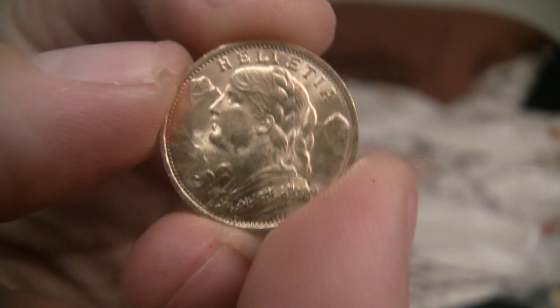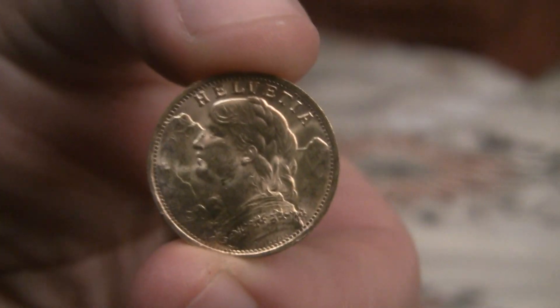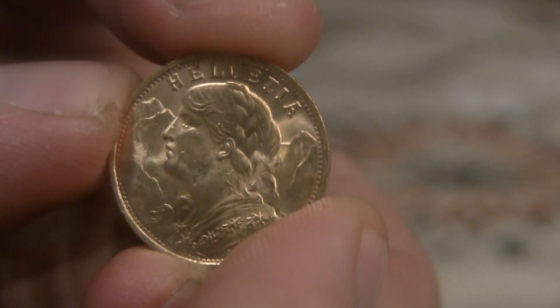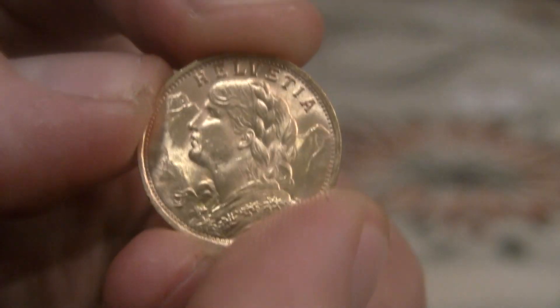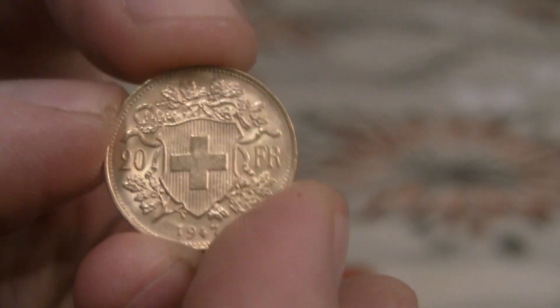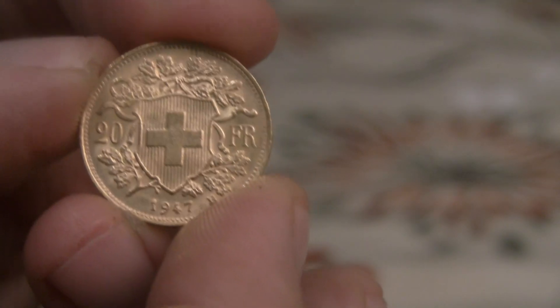Okay, so here it is — finally some new gold for the stack. This is a 20 Francs Helvetia. Let's get a good look here. This is about a fifth of an ounce of gold — like 0.18 or 0.19 — and with the deal that Stacking Nerd posted and eBay Bucks, I was able to pick this up right around spot.